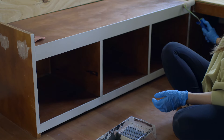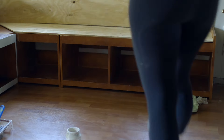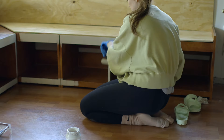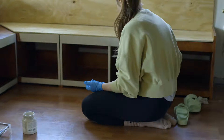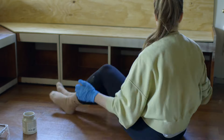And then just the other side — pretty simple. We're just going to let that dry and I'm going to paint the fronts while these dry. And because it's not pink anymore it's kind of on its way to being dry, so it shouldn't take too long for these sides to be ready for paint.